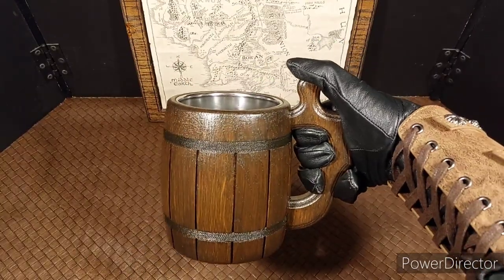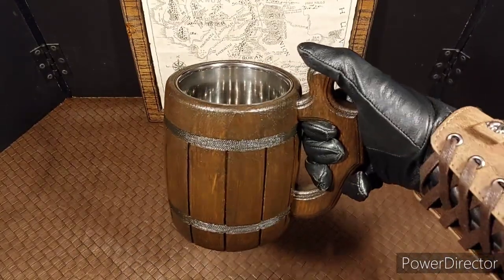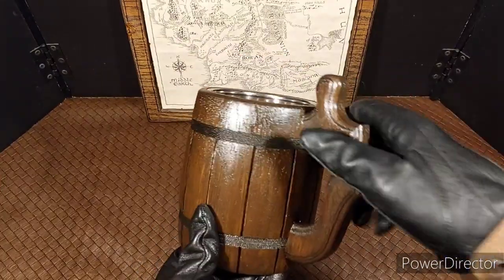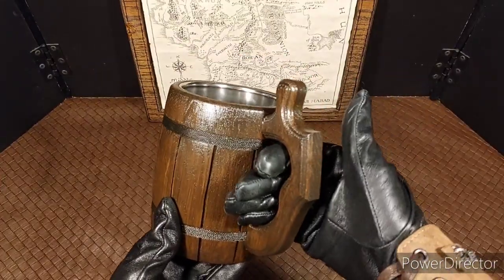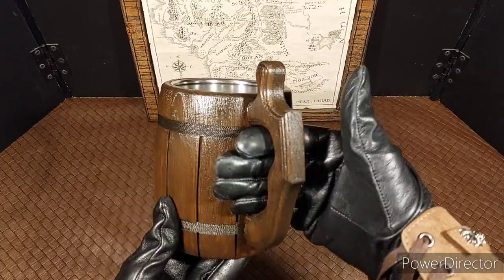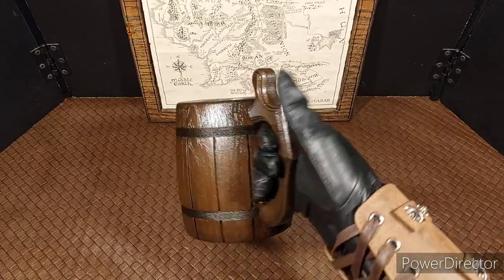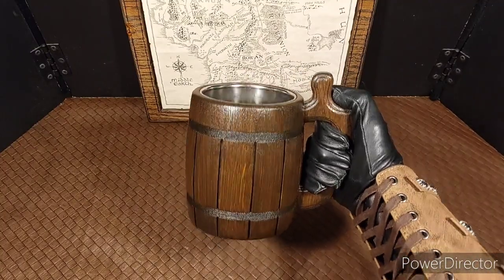If you just want to hold it like that, it works just fine. My hands are small enough to where they can fit. They fit a little better without a glove, but other than that, I think it is a very cool looking mug.